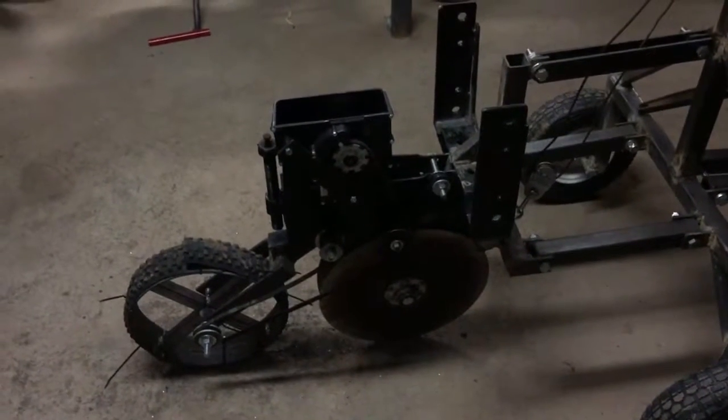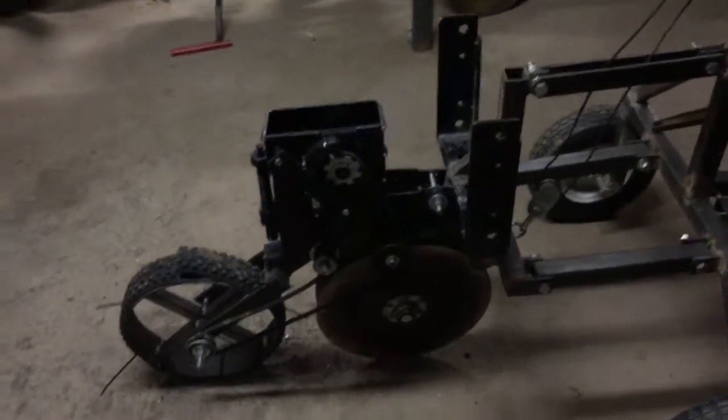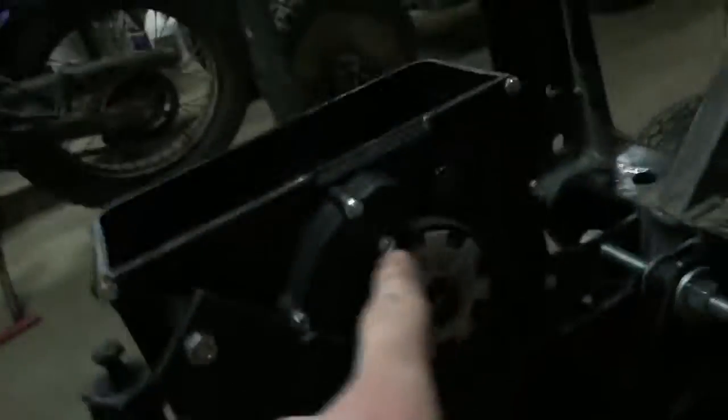Hey guys, this here is part 3 of my homemade no-till corn planter. I got the whole drive system on. It's an inch and a half pulley here — it runs up to an idler, then runs up to the seed box.